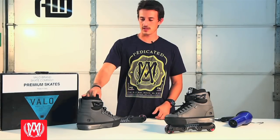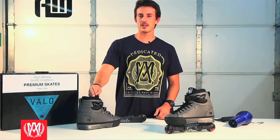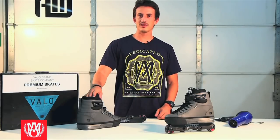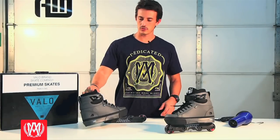This new carbon fiber skate is a lot different from the old Volo shells. In the old shells I would wear a size 10 but now with this skate I can wear an 8-9 boot. To make it a little more comfortable I decided to heat mold my skates and I'm going to show you guys how to do it at home.